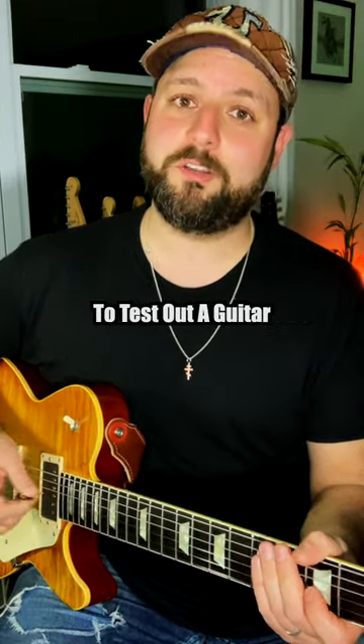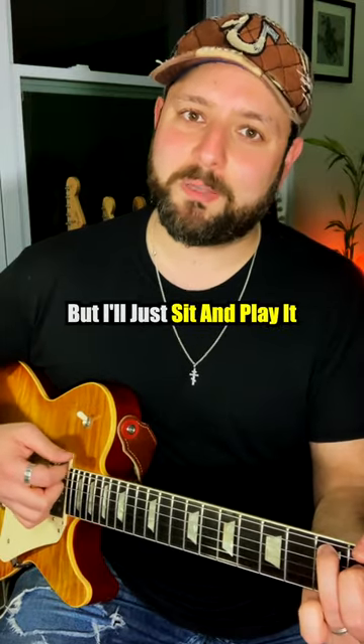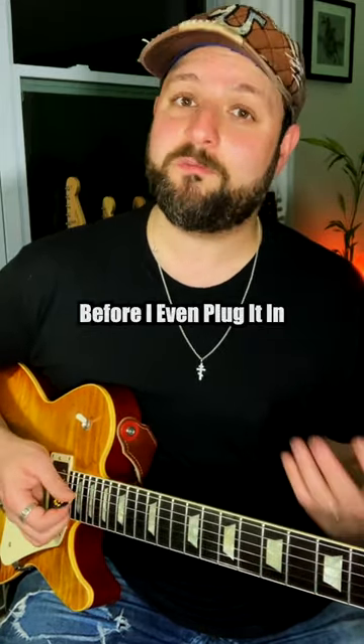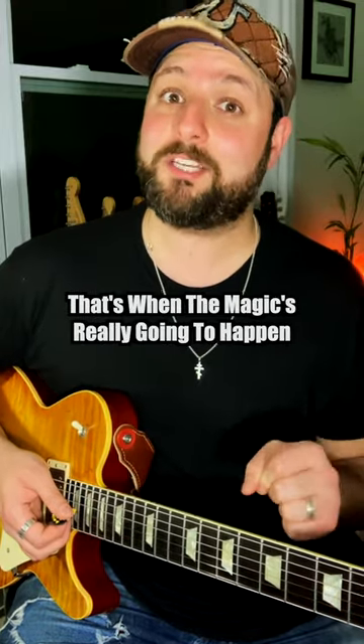What I personally like to do to test out a guitar is I'll do just that, but I'll sit and play it unplugged for a while — kind of see if I bond with it. And if I'm really enjoying how it sounds and how it feels before I even plug it in, I know for a fact that once I do plug it in, that's when the magic's really going to happen.